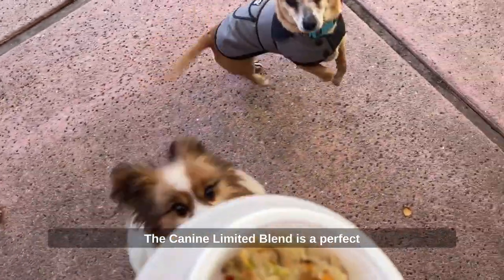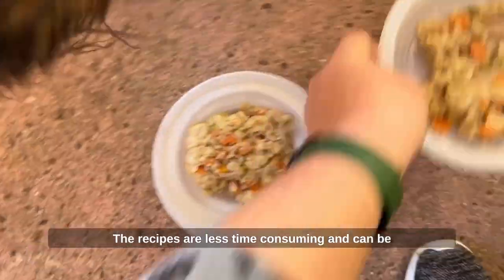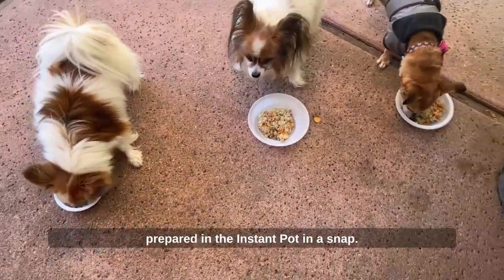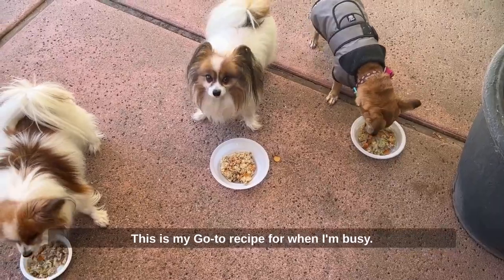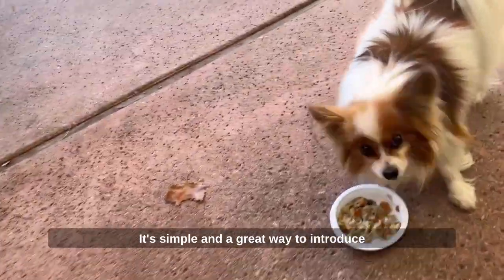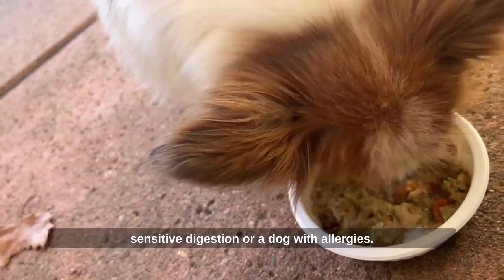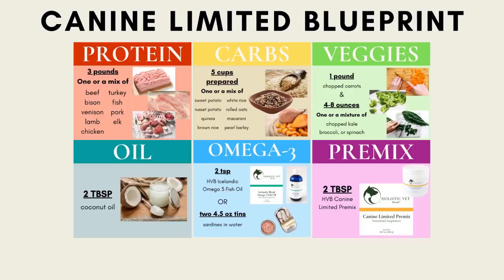The K9 Limited blend is a perfect example of why less is more. The recipes are less time-consuming and can be prepared in the Instant Pot in a snap. This is my go-to recipe for when I'm busy. It's simple and a great way to introduce home-cooked meals to your senior dog with sensitive digestion or a dog with allergies.